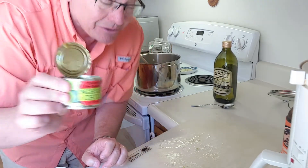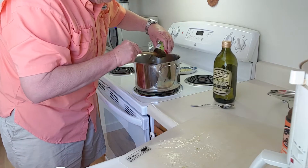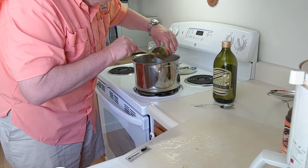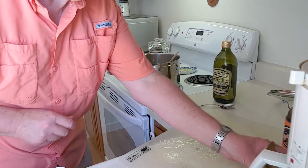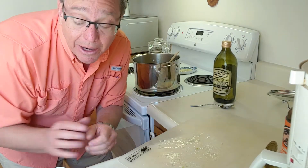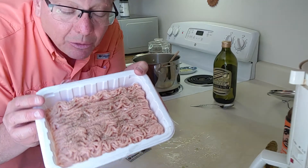Now we're going to add our green chilies — here go the green chilies in there. Wow, this smells incredible! We may need to add a little oil because it's soaking up a lot of that oil.